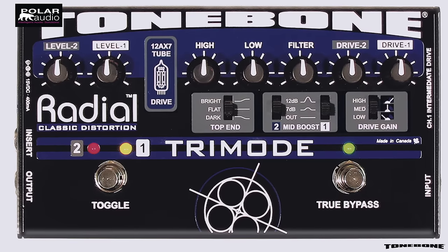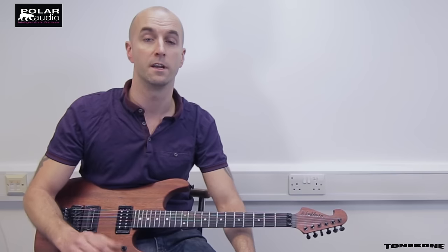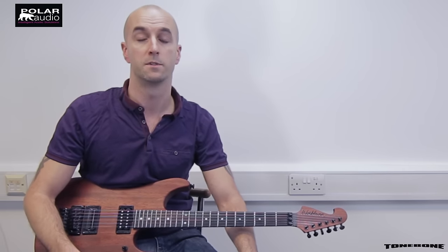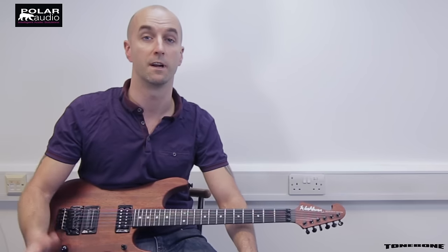The Tri Mode is a premium distortion and overdrive pedal with two channel operation and a genuine 12AX7 tube in there to give you a very natural dynamic distortion and overdrive sound. It's modelled after classic American tube amps so you'll get everything from vintage Fender combo sounds right through to more modern sounds such as the Mesa Boogie Dual and Triple Rectifiers.